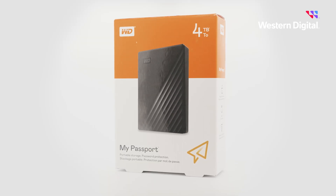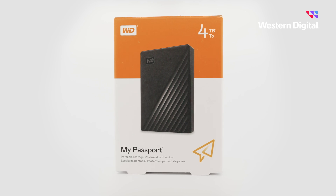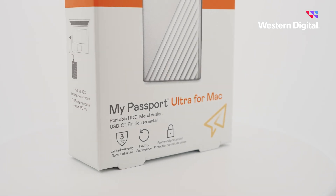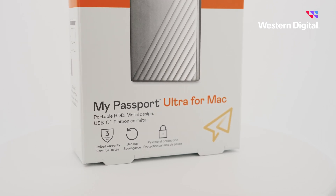Take a look at your box. If it says My Passport, then it's ready for use on a Windows system. If it says My Passport for Mac, it's ready for use on a Mac system. If you'd like to use a drive on both Windows and Mac, you'll need to reformat it to exFAT before using the drive.